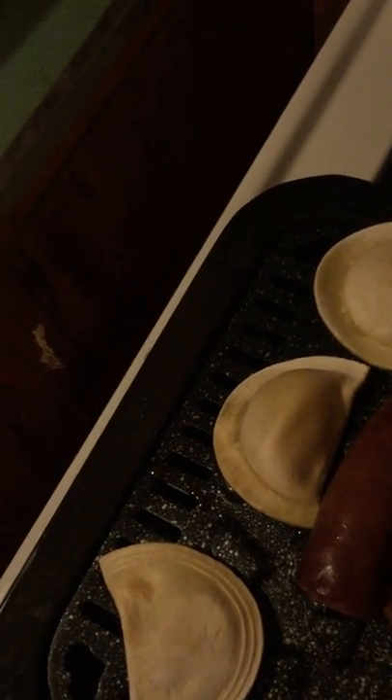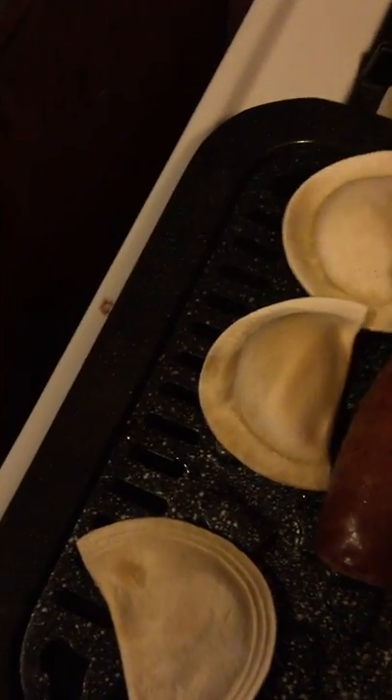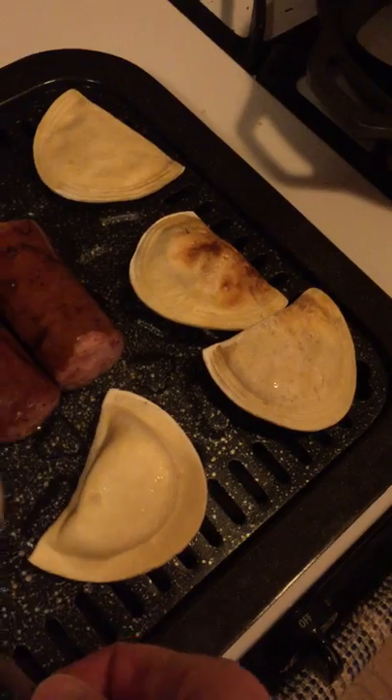All right, turning them, turning them around. It really cooks great, this device. It really cooks great.